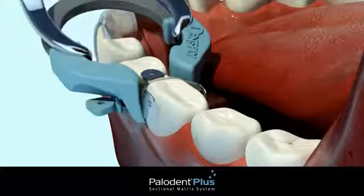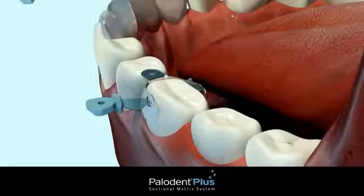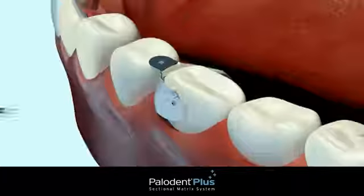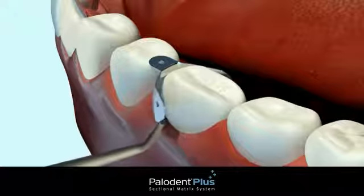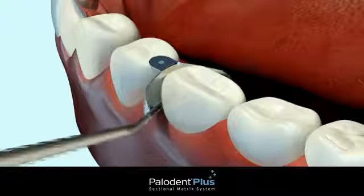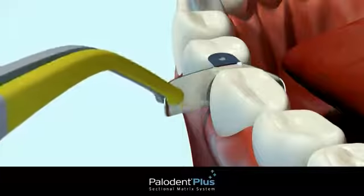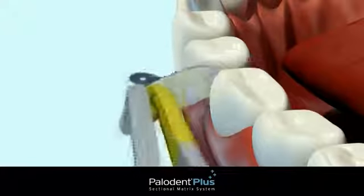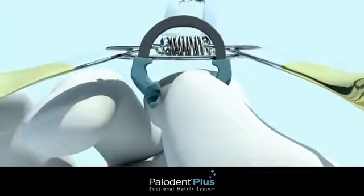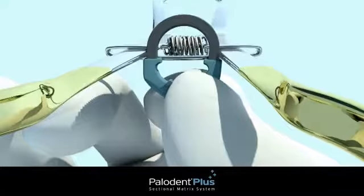After the restoration has been properly placed and cured, remove the Palodent Plus ring using the forceps. Remove the wedge using the pin tweezers. If a bond has formed between the matrix and the composite, you can use a probe to break the bond and facilitate removal of the matrix. Use pin tweezers to grab the matrix wing hole and remove. Over time, the Palodent Plus ring may lose tension — it can be easily reset using the notches in the forceps.